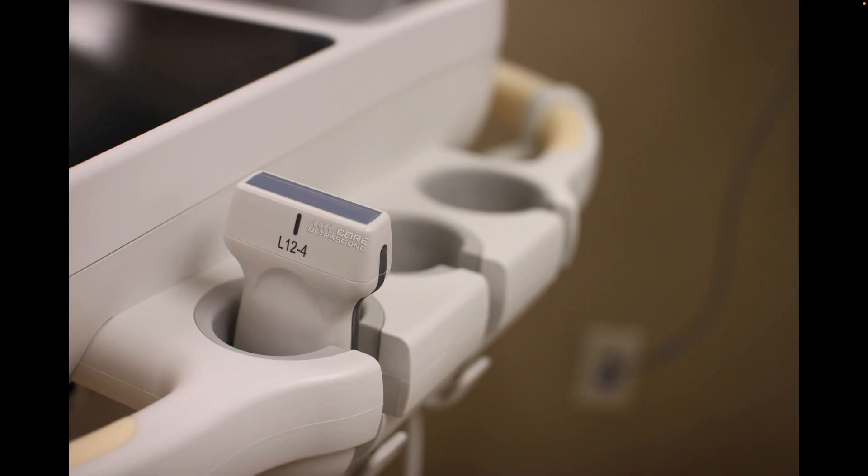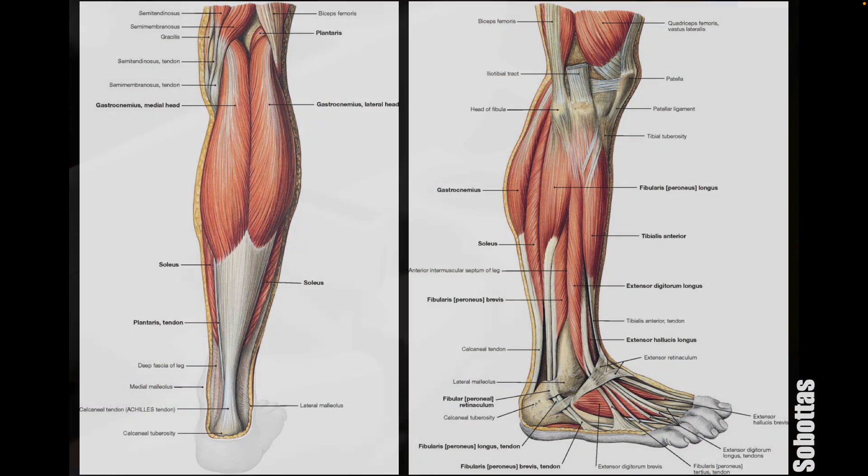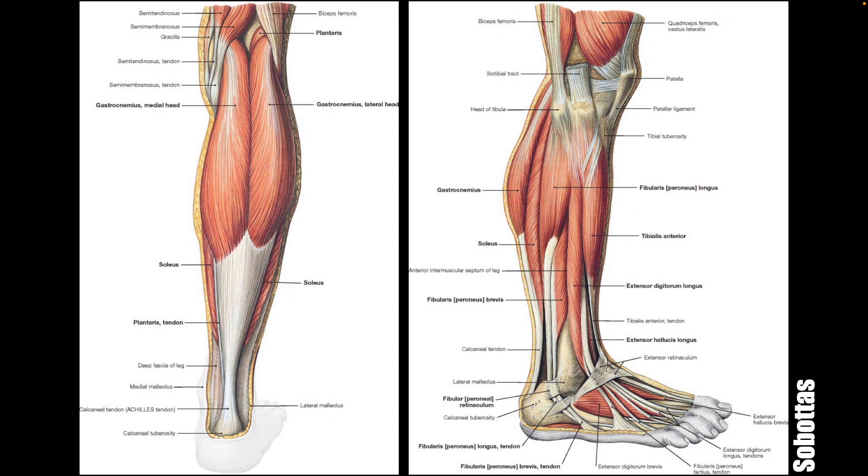Your best probe for this is going to be the linear transducer, and you're going to be looking at the Achilles tendon. The anatomy of the lower extremity is a bit on the complex side, because there's a lot of stuff packed into a relatively small area. The Achilles tendon is basically the combination of the gastrocnemius and the soleus muscle as they create this tendon and then attach to the calcaneus. We're looking for ruptures in this area.